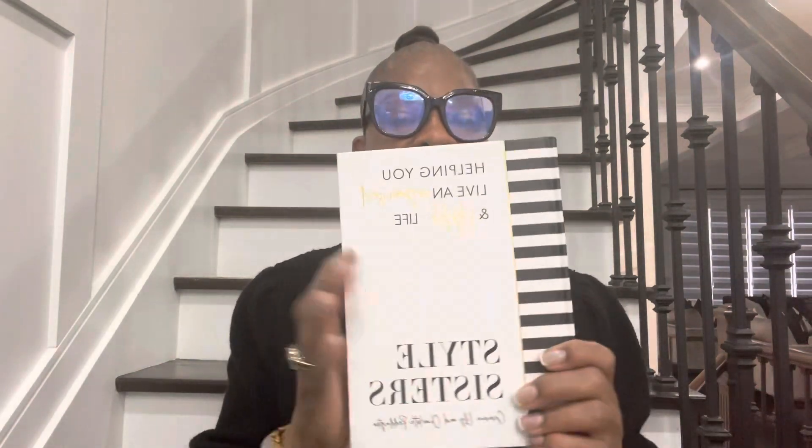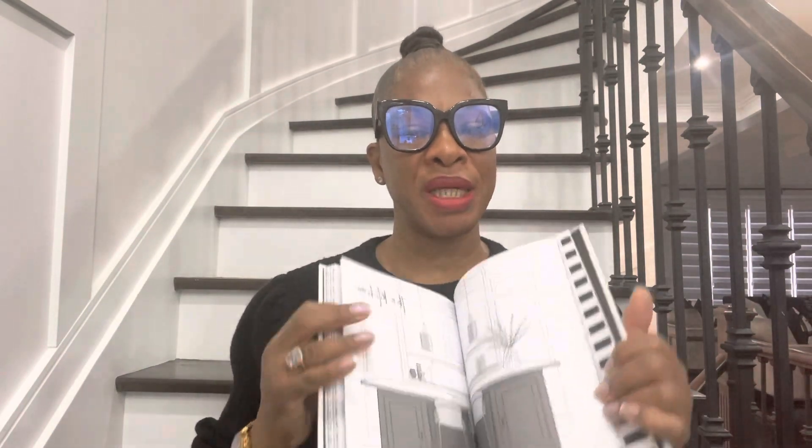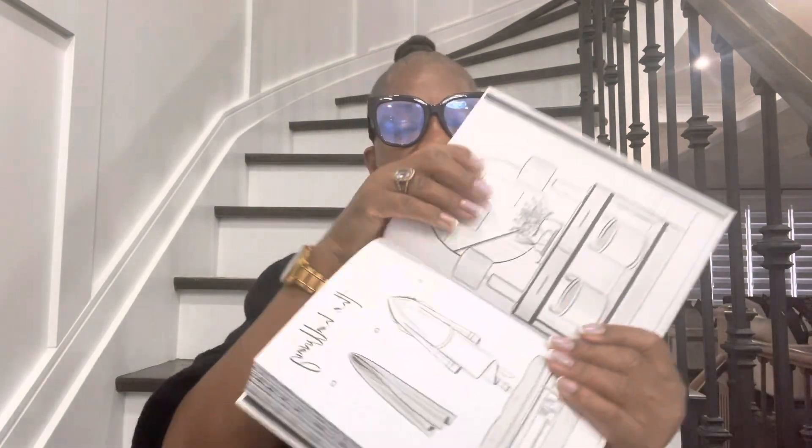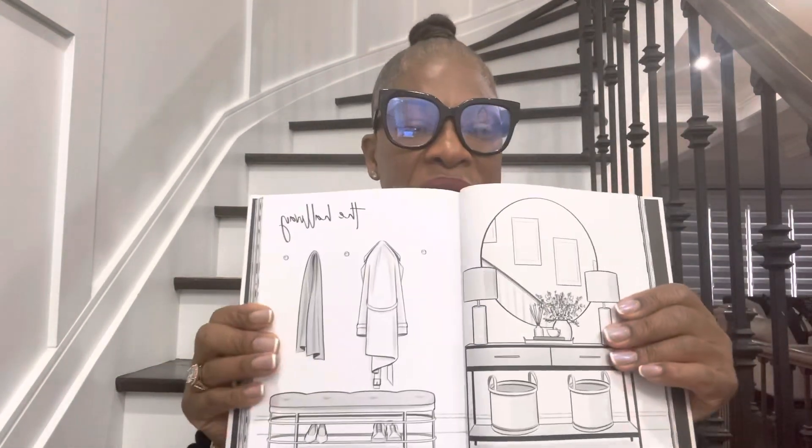The next item is a design book for $12.99. I bought the previous book for $7.99 and this one for $12.99. It shows you a lot of interior design ideas — how to style your bedroom, bathroom, and kitchen. I bought it for aesthetic reasons. I'm going to put it at my bedside or in my sitting area.